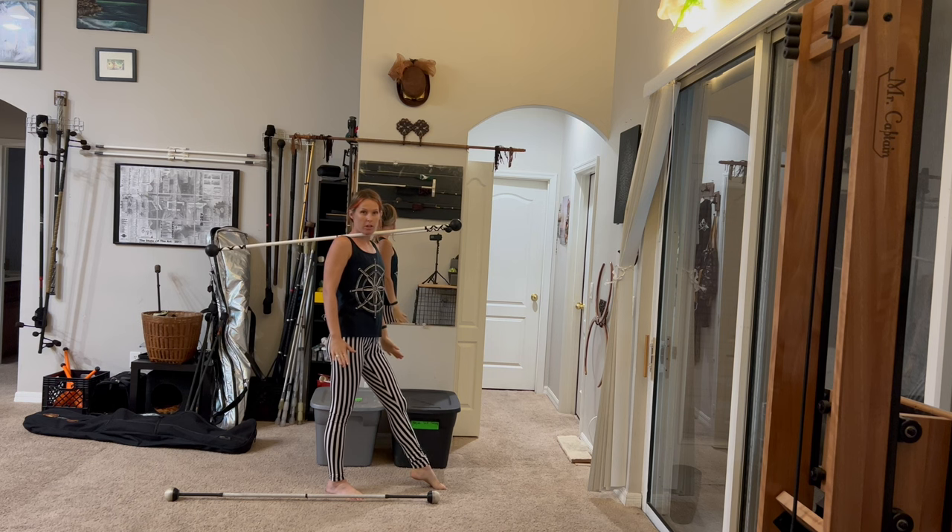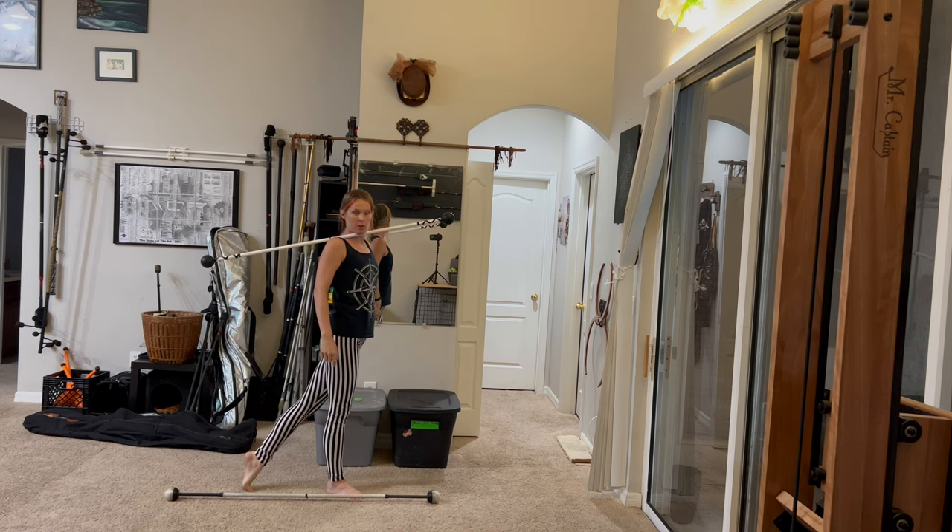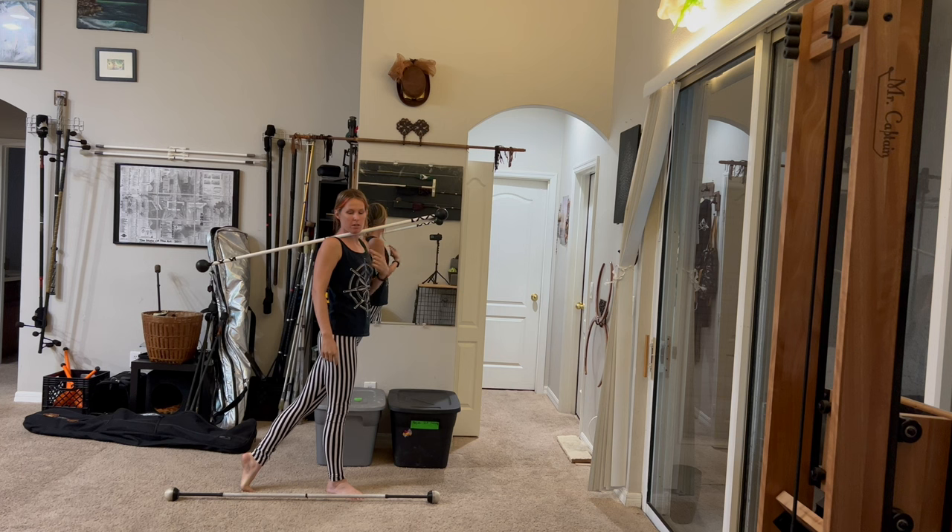We're turning along the line. If the staff is on the right shoulder, our left foot will come back and we'll pull from the left foot and turn our entire body to the left.